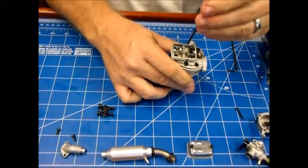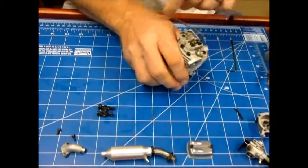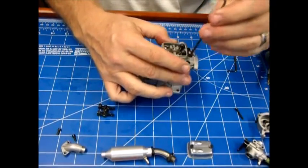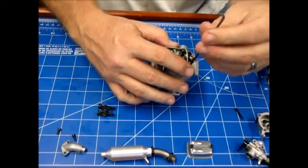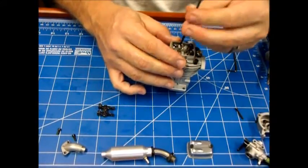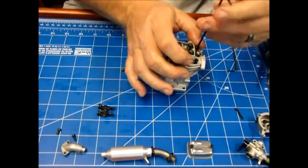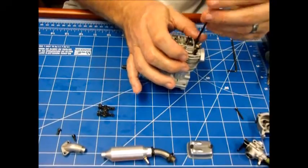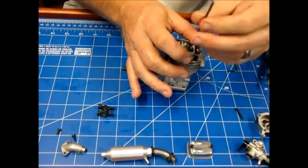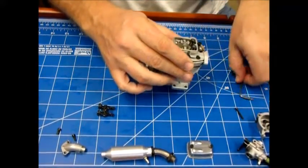It's important for me to know if this engine has been run or not because it changes how I would run it on the bench. If I think — like I'm thinking now — that it's a fairly new or maybe even unrun engine, I want to treat it like it's a new engine and break it in properly, as opposed to just running it to see where it peaks out. I definitely don't want to damage a new engine by treating it like it's a used one.